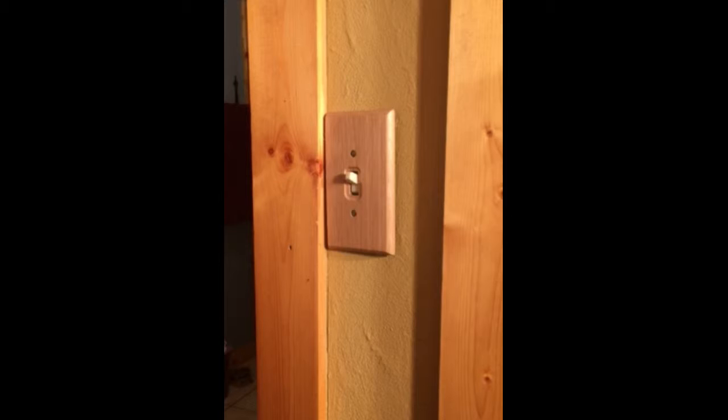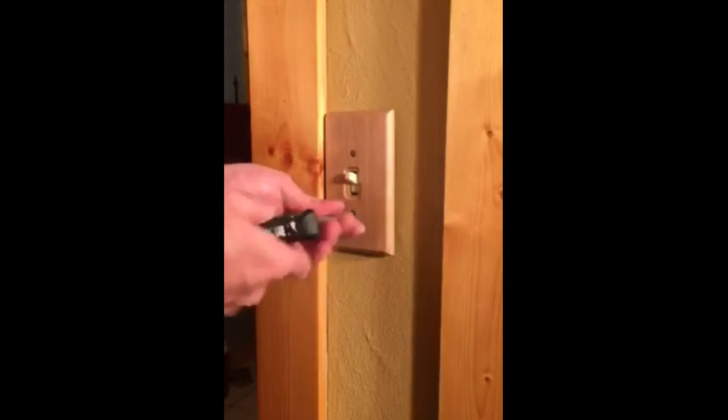The first thing we're going to do is flip the circuit breaker so there's no power to the switch. Then we are going to remove the cover plate.